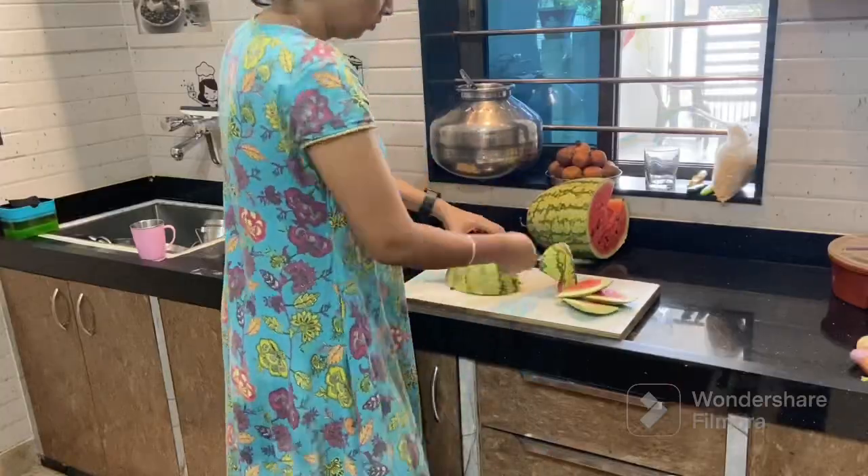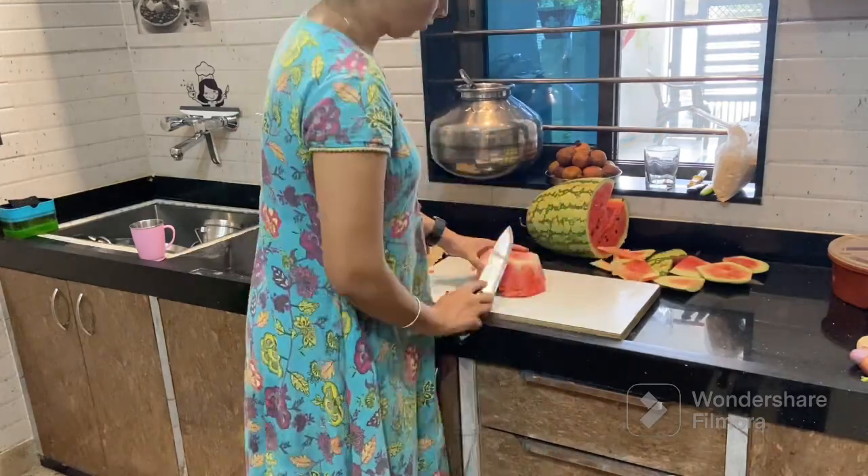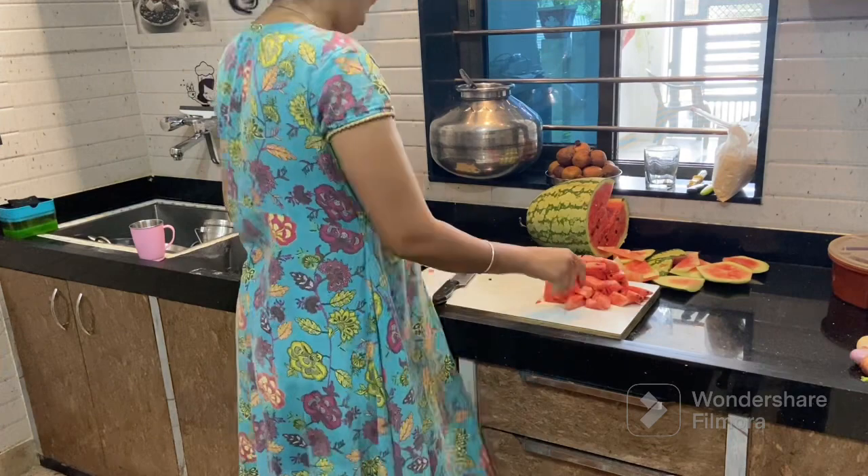Then I was in the kitchen. I was having a juice. I bought watermelons and one Chukundar, because I didn't have a lot of fruits — only two of them were available.